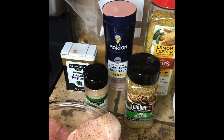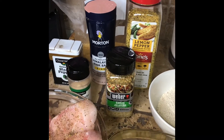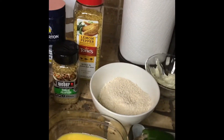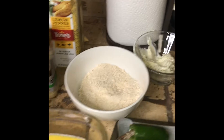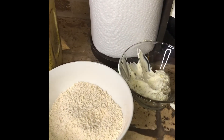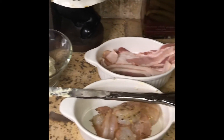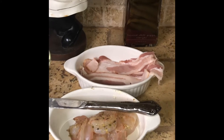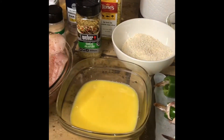I'll be using black pepper, garlic, salt, lemon pepper, garlic jalapeno, lemon pepper. This is my wash I will be putting my jalapenos in, and my flour that I will be putting in. This is my cream cheese. This is my shrimp and my bacon. We also will be having coleslaw and french fries.